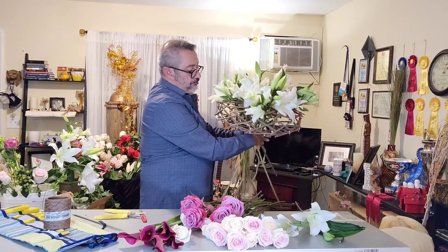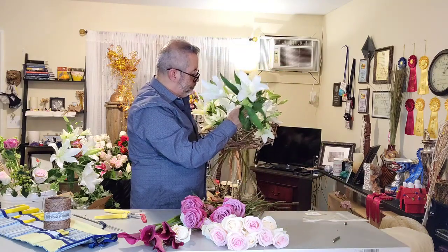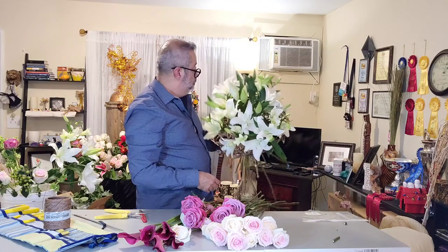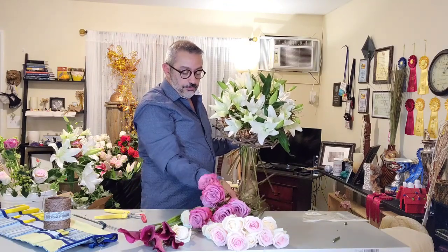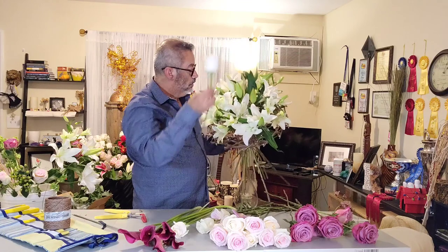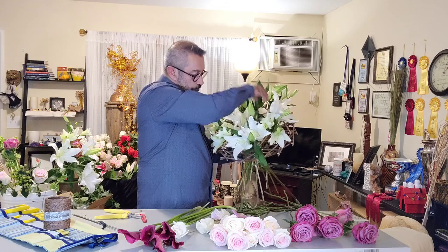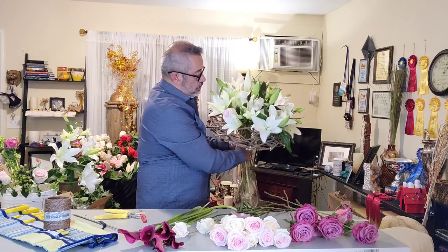I'm also going to have all the flowers placed around my armature. Then I'm going to start using the rest of the flowers. I have three tones of roses, beautiful ones. So I'm going to start adding the roses in the same way, at different heights and in different positions. Some of them will be big, and some a little more high, just to create something interesting.